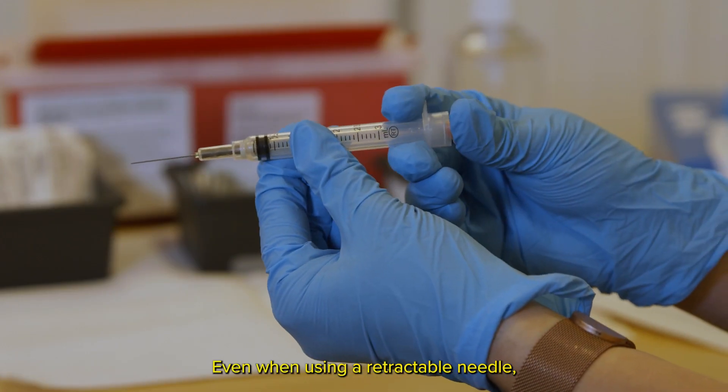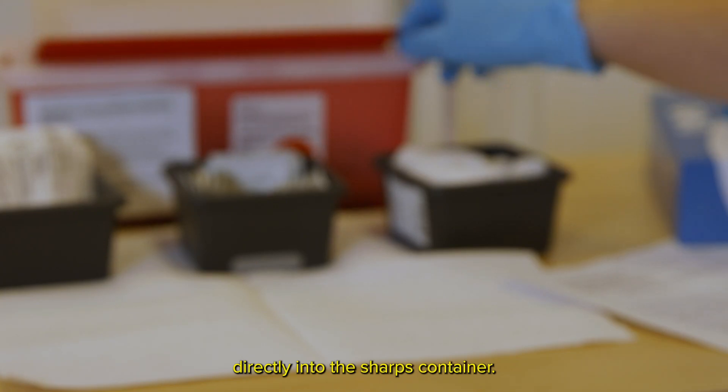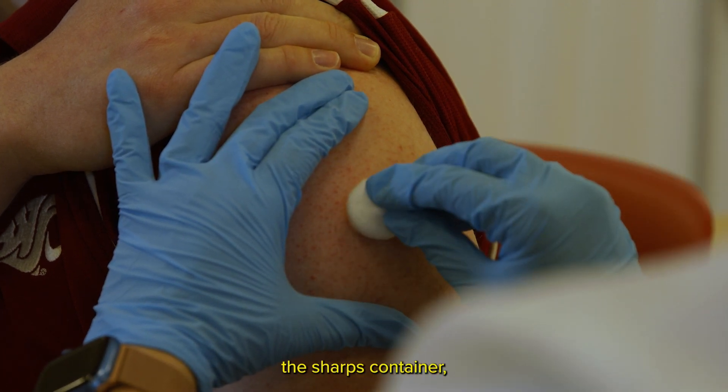Even when using a retractable needle, it must still be placed directly into the sharps container. If the safety device does not activate, do not set the needle and syringe down to adjust it. Just put it directly into the sharps container.